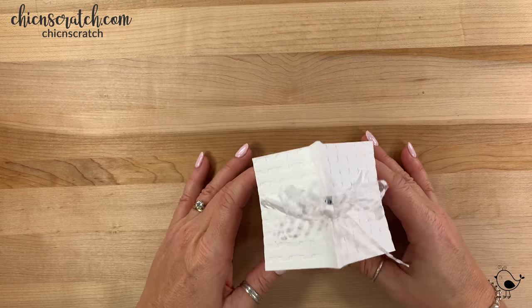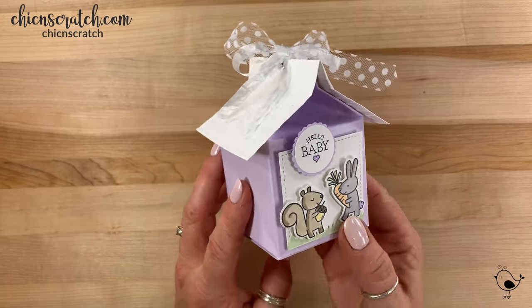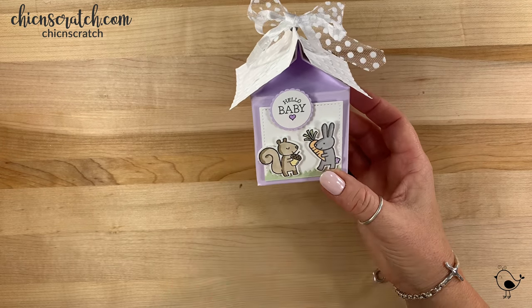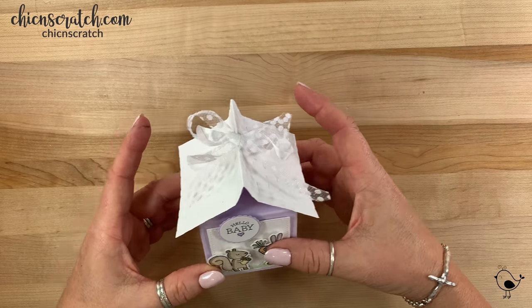Hey guys, thanks for joining me. This is Angie at Chic N Scratch. This is the project we're making today — isn't it so cute? This can also be an Easter box instead of a Hello Baby.